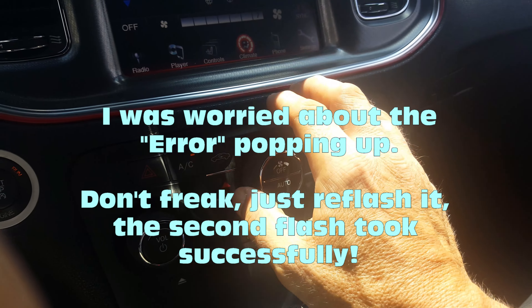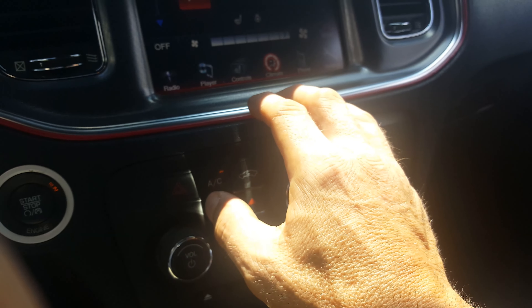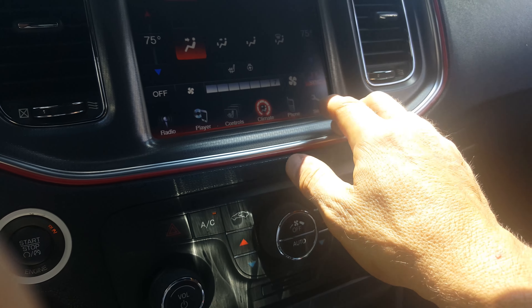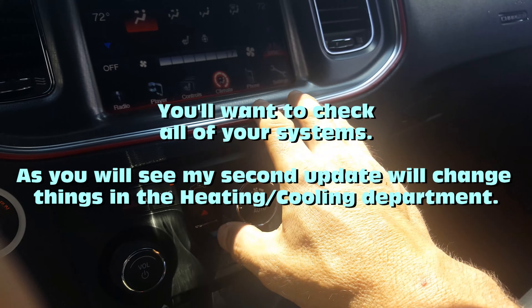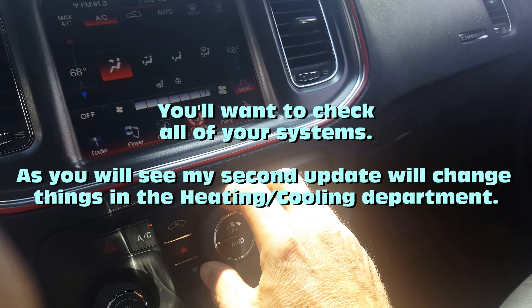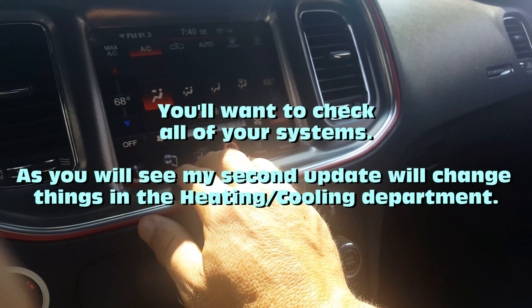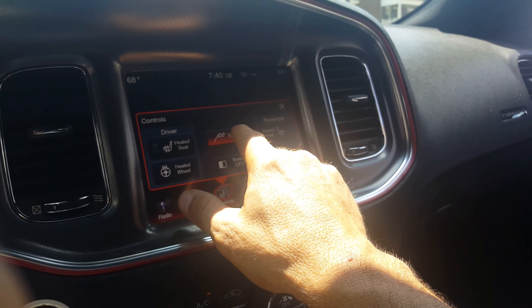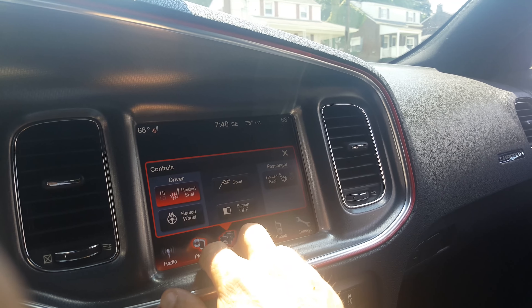We're not set on automatic but AC is on. Let's sync these together. Support mode is on — okay, that works. Let's check the heated seat.